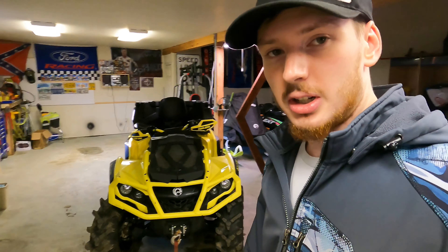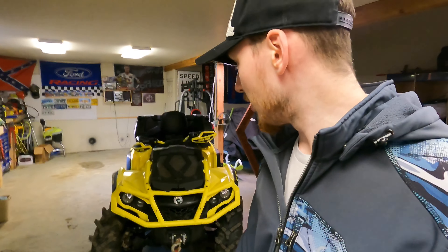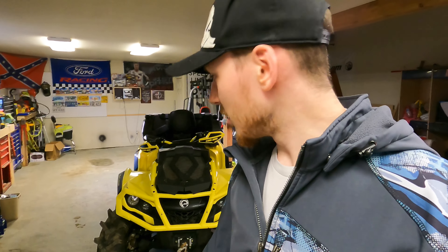For those of you that watched my last video, you saw that we picked up this machine and did a little bit of riding with it. Since I've got it I've put about 100 miles on it, so it's a little bit broken in and I'm kind of still figuring out what it likes and what it doesn't like. This is the 1000 model so it has 91 horsepower — it's a lot of machine, still more than I'm even capable of using right now.